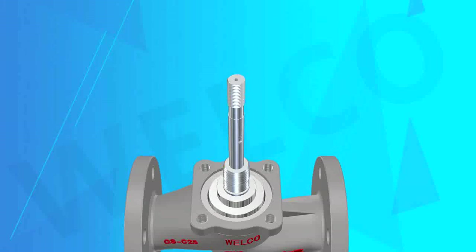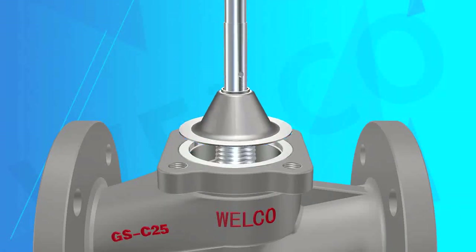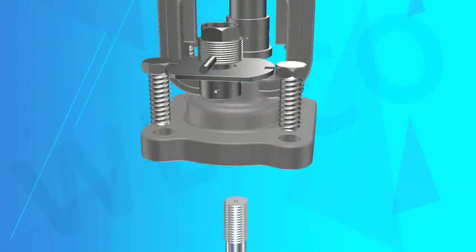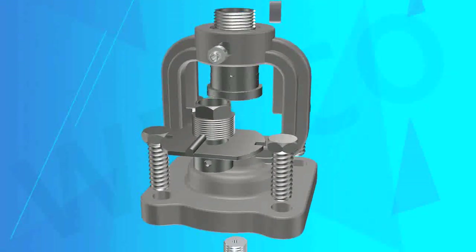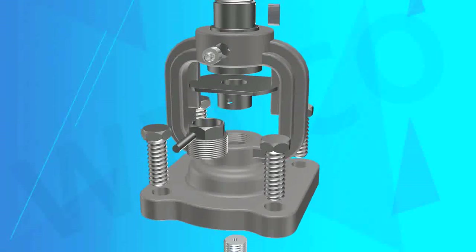A double seal design is adopted so that if the bellows fail, the stem packing can also avoid leakage. The bellows are welded to the valve stem to maintain stable running performance, avoiding valve plug stem vibration caused by vibration.